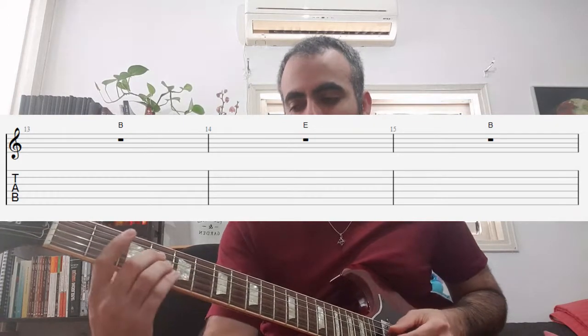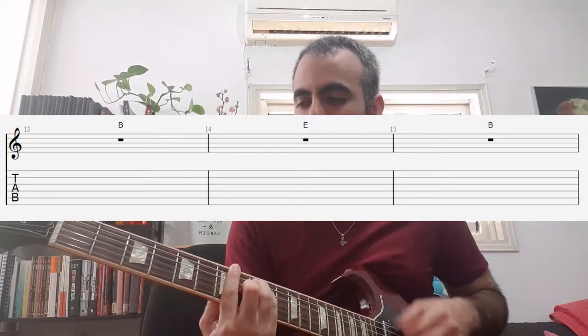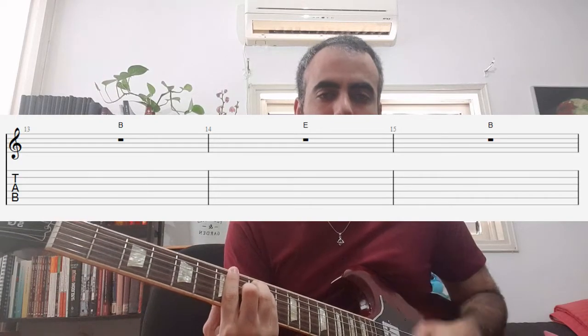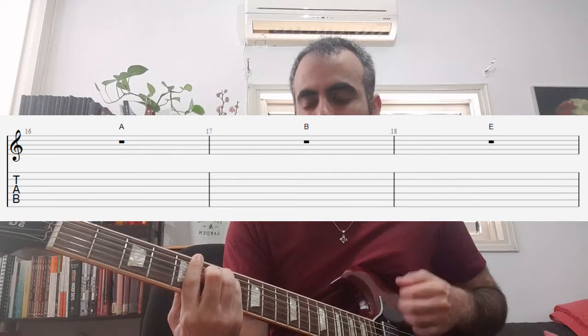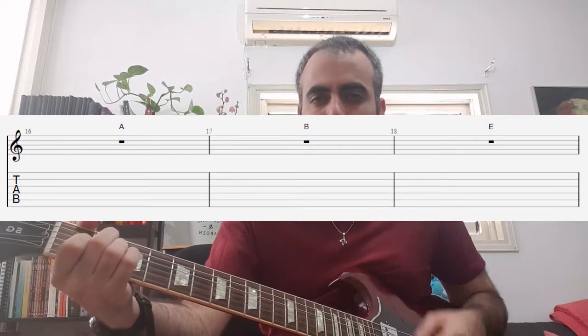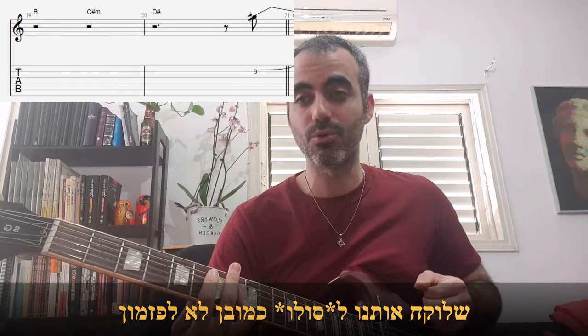After playing that we arrive at the chorus. The chorus chords are very very simple — starts with B, you can of course also play it here, that's fine — going to E, back to B, going to A, back to B, going again to E. Then on E it goes to D yes minor — notice — to R yes major, which leads us to the chorus.